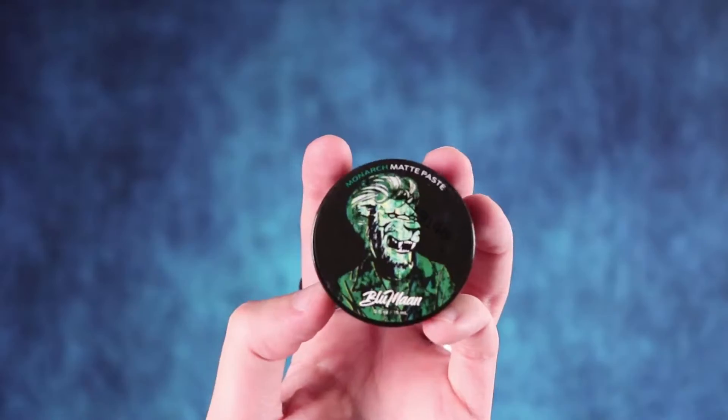Now that we're looking pretty dry, we're going to go in with our Monarch Matte Paste. Break it down in your hands a little bit, start in the back and work towards the front. Put less in the front so you don't weigh it down as much, and more in the back. Then I'm going to brush through the hair to give it some more structure, some more form, and help spread the product throughout.